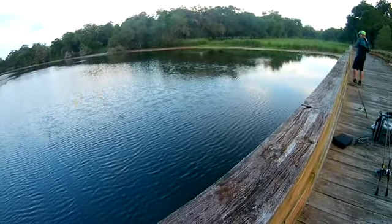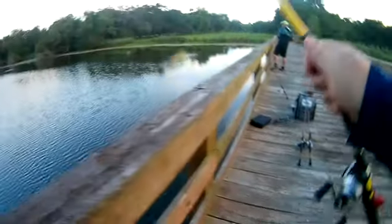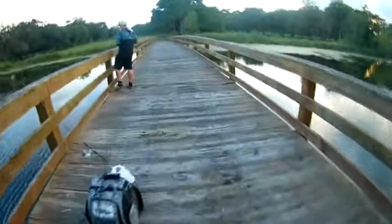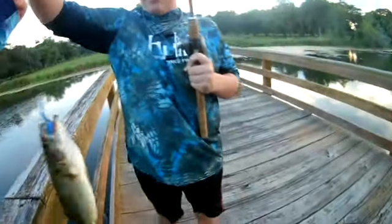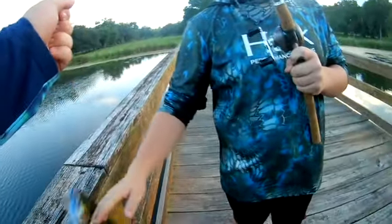Well, you better keep your hand on the reel. Come on, you got it. Keep him up. Don't let him run in that stuff. Oh, you said it was a bass. I didn't say anything, I just said fish on. Same thing.